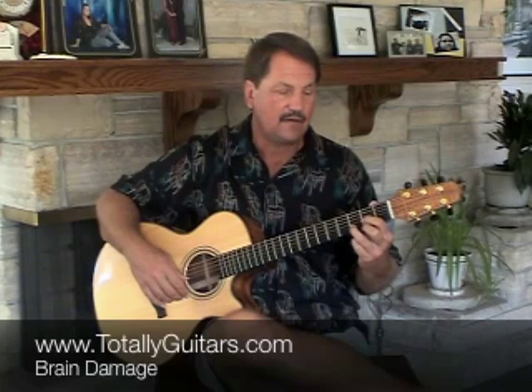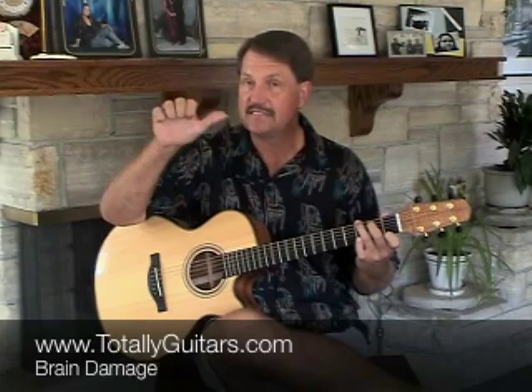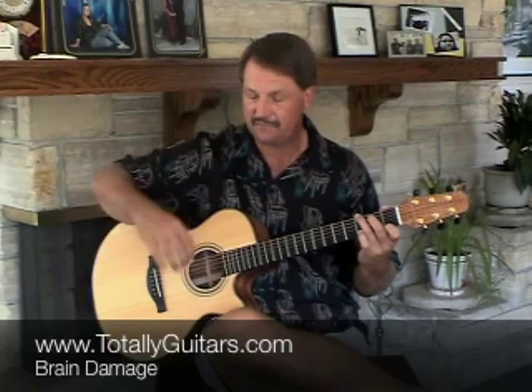The main difference when the chord changes — when it goes to G7 — is that your fingers are going to change. You're going to use three fingers now. Your thumb is going to be going back and forth between the sixth and fourth strings. And then your fingers go to their home positions: your index to the third string, your middle to the second string, and your ring finger to the first string.